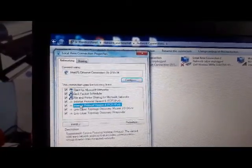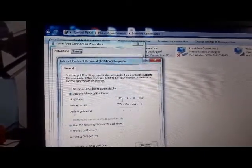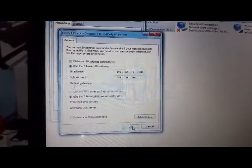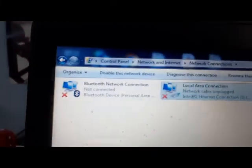Go to Internet Protocol version 4 (TCP/IPv4) and double-click on that. Enter the IP address: 196.168.188, then click OK and OK. You can see it's now identifying the network.